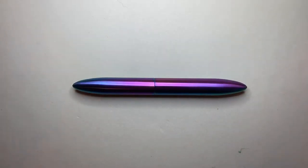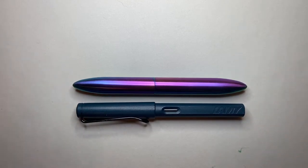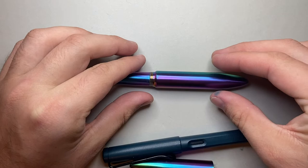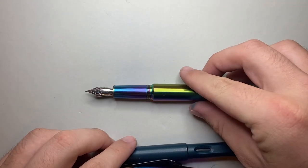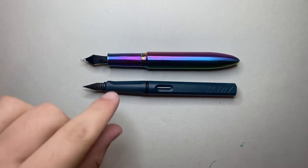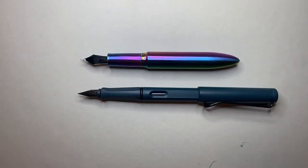Let's do some size comparisons. I've brought the standard size comparison tool, the Lamy Safari. You can see it's actually a little bit longer when posted than a Lamy Safari, and it weighs a considerable amount more. The Gravitas doesn't post, so it has a set writing length. It will roll, and next to an uncapped Lamy Safari it's just a tiny bit longer, but with considerably more girth — and of course a Lamy Safari does post, giving the option for a much longer pen.